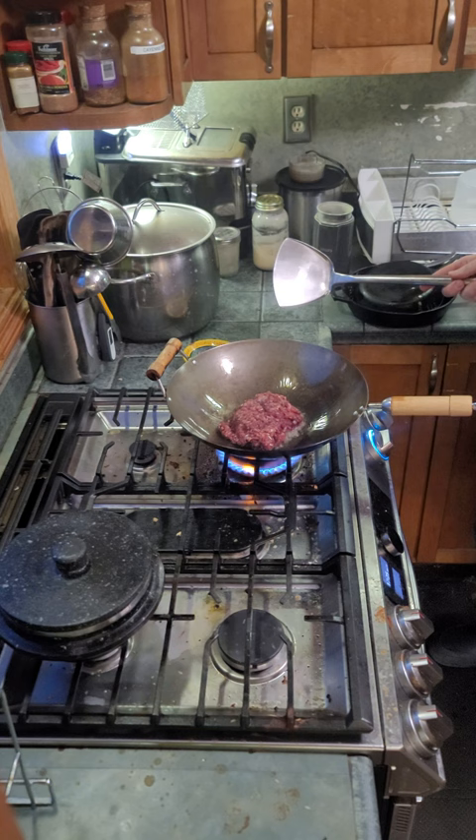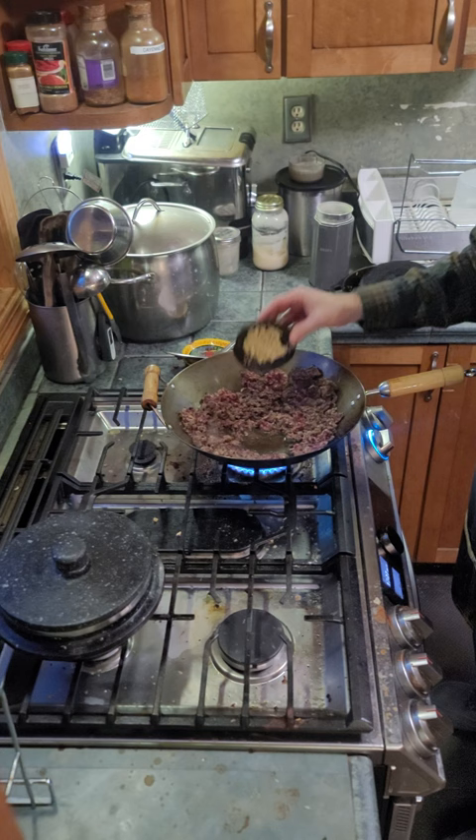Let's get some lard in there. Now that she's good and smoking, we'll add our meat. Give it a chance to cook and then start breaking it up.